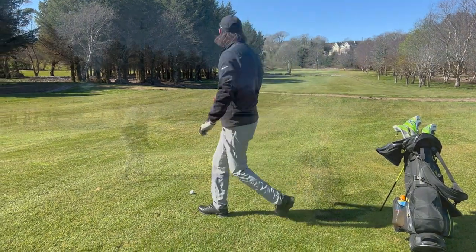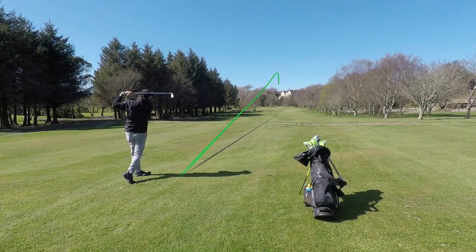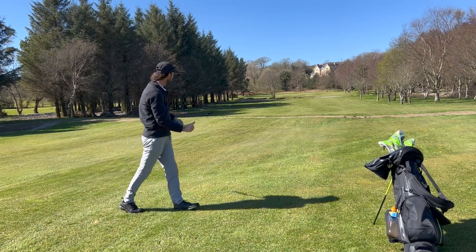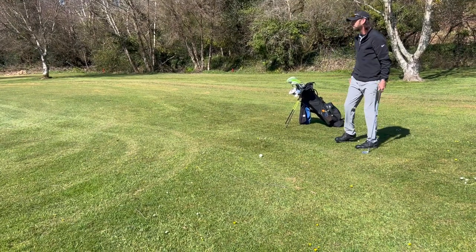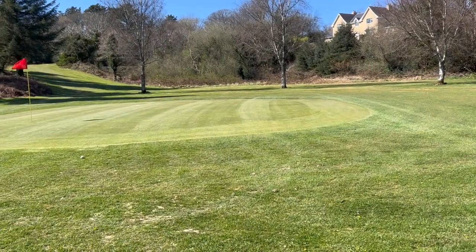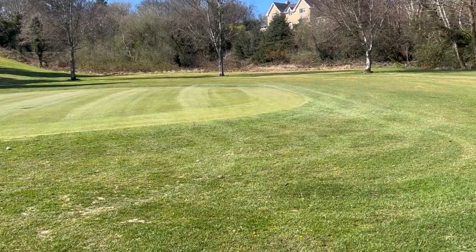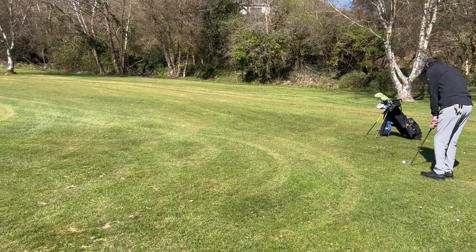I'm going to hit a little 4-iron. I ended up just short right of the green — as you can see it is a very small little green. It's a tough little chip this, so I'm just going to try and hit a little pitching wedge. I'll land it just short and hopefully it'll run up a little bit.